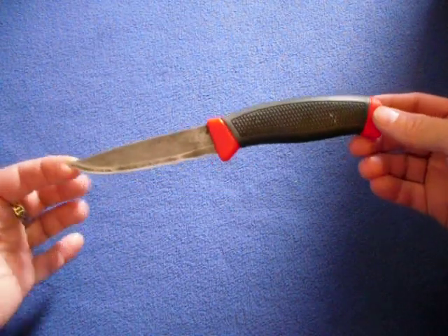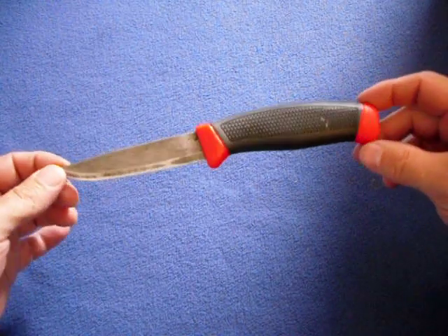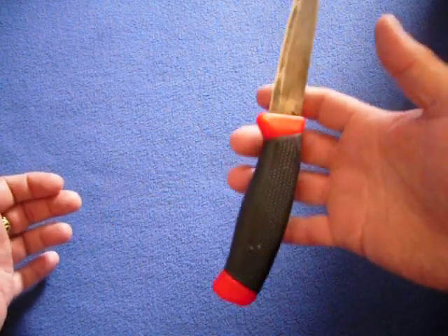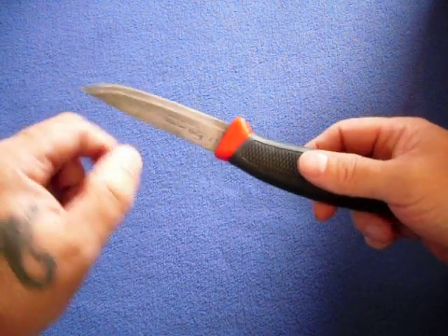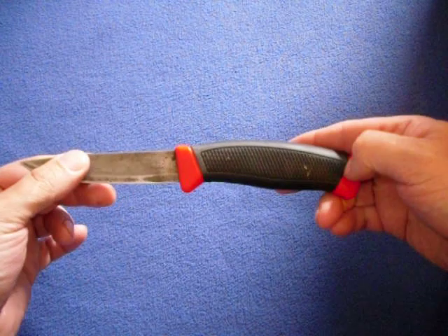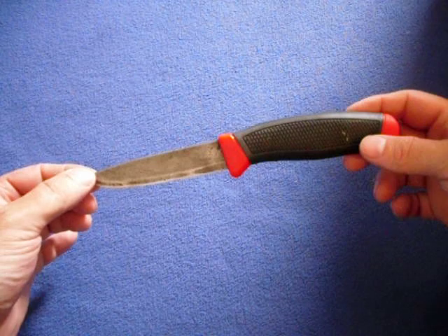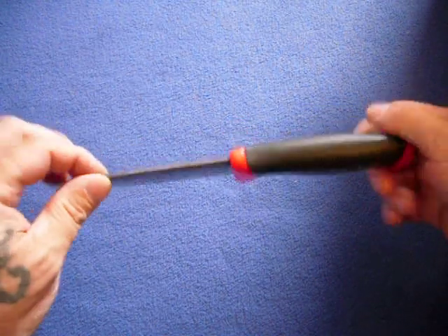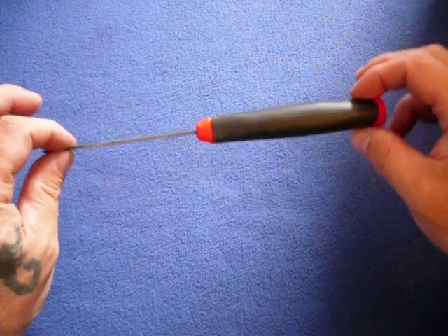Next we have a cheapy but a goody — that would be the Frost Mora Clipper. What a wonderful little knife. If you don't have one, go get one — you will not be disappointed. It would make a great neck knife; I've seen a lot of people wear this around their neck. It holds a good edge, it's a carbon steel blade with a rubberish handle, feels great in the hand. It's good for carving, but I use it in the kitchen mostly. I love the way it cuts and slices — tomatoes, chicken, any kind of meat. I love doing food prep with this. It's a joy to use.